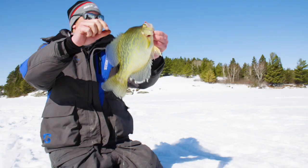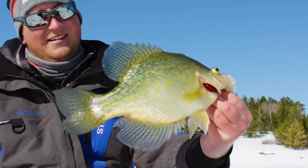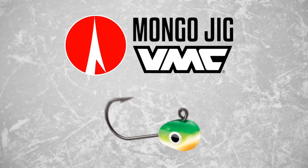Tie on a Tungsten Mongo Jig from VMC, the perfect partner for your favorite soft plastic.